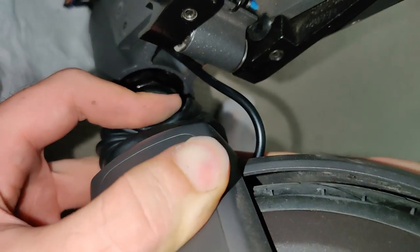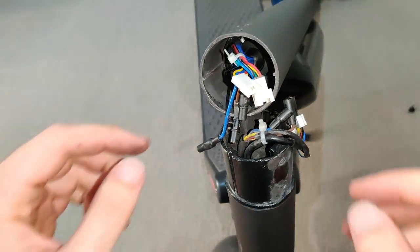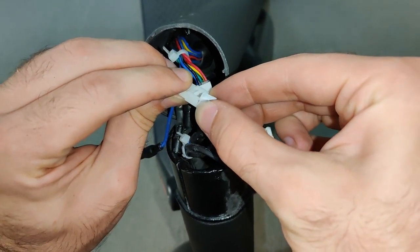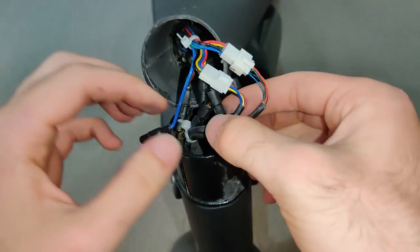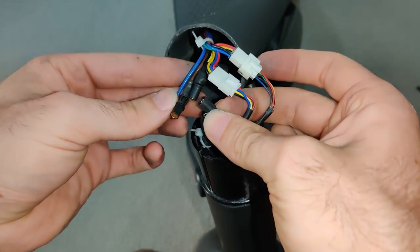Much, much better — I can already feel it. Next up you want to replug those cables, making sure that the ones with the heavy-duty connectors are plugged in with the correct colors: blue to blue, brown to brown, etc.